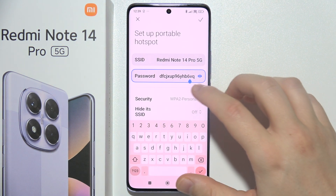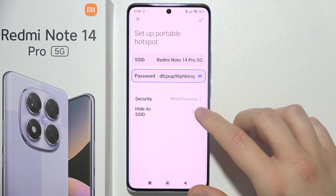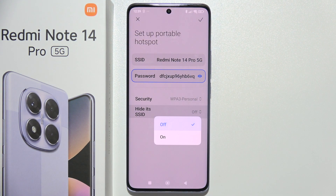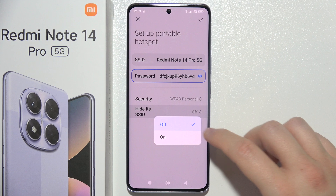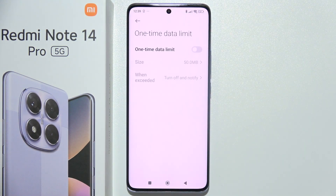You can change security settings — I recommend using the last one. You can also hide the name of your hotspot by turning that option on. Below, you can also set a one-time data limit.